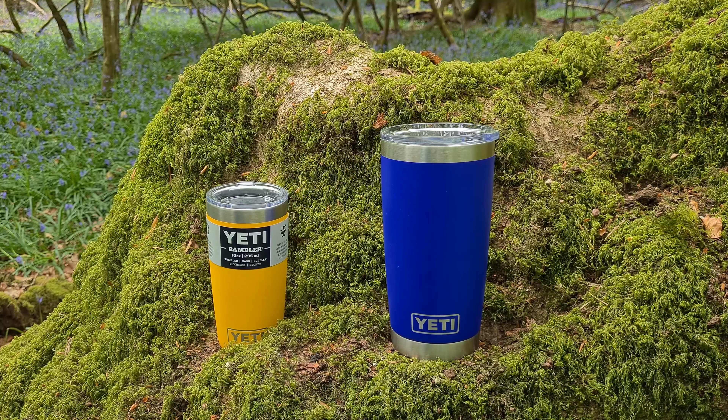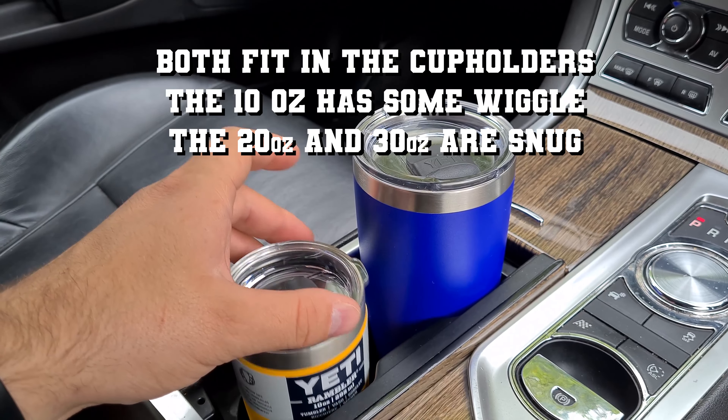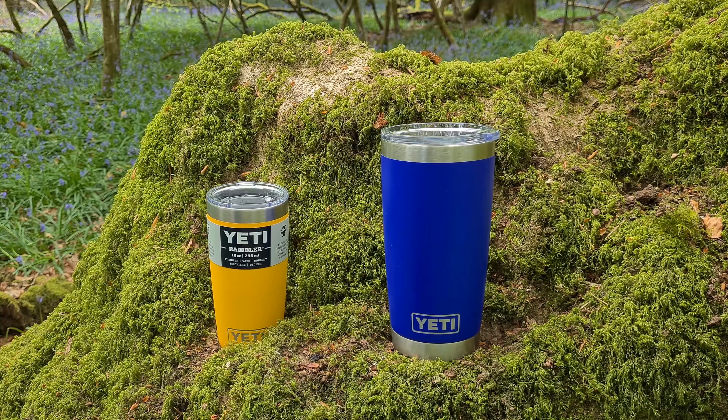This here is the 10-ounce Rambler Tumbler in the Alpine Yellow, a color that's just come out. I think this is a really underrated size. It's really convenient, ideal for walking the dog or having around the house as well. I really rate it.